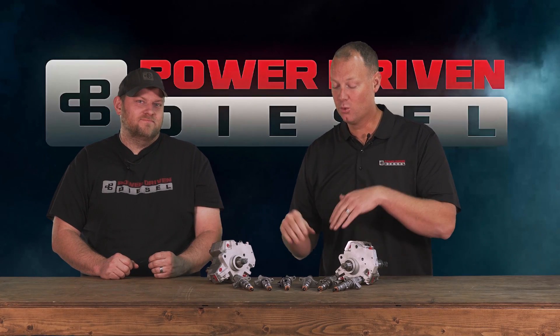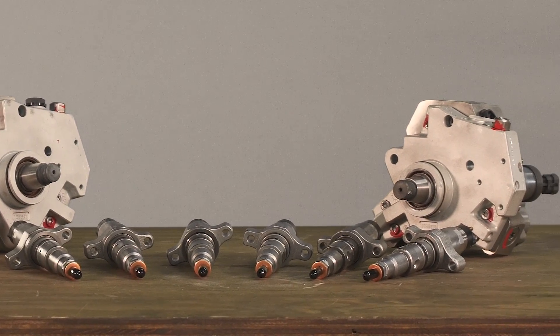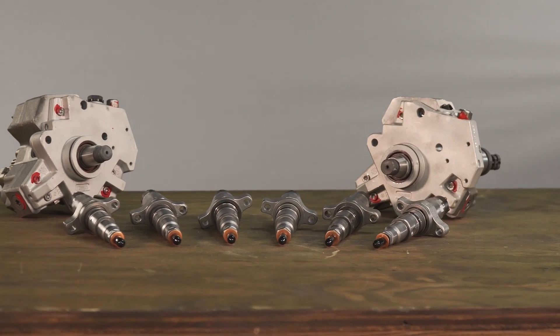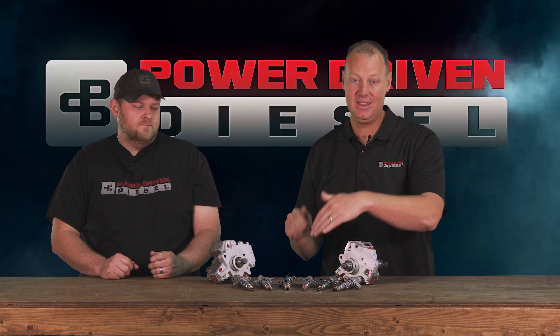These are our Power Driven Diesel remanufactured injectors. The only thing we reuse is the bodies — everything on the inside is brand new. It's all genuine Bosch components; there's nothing aftermarket in these, so they're awesome.